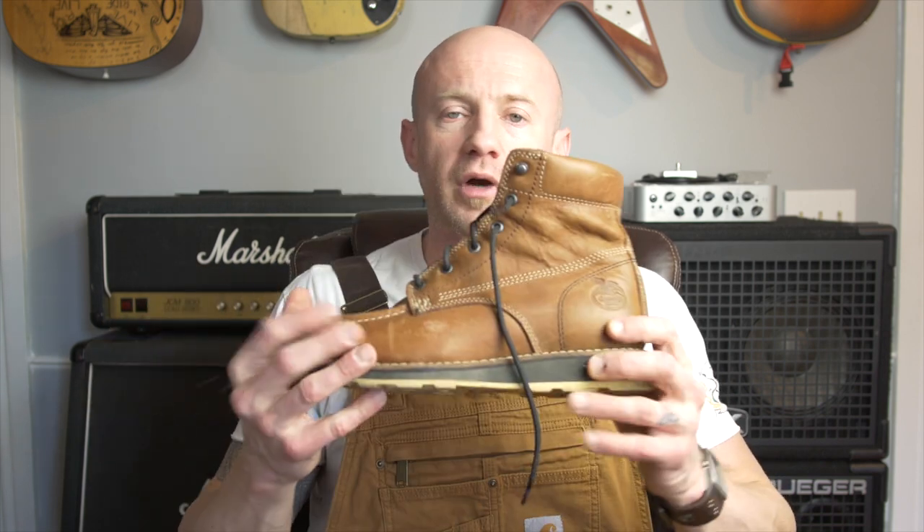The Georgia feels significantly lighter than the Carhartt both in the hands and on the foot. That's something to consider — some guys like a heavier boot and prefer working in one, but I prefer working in a lighter boot.